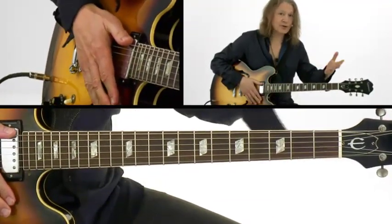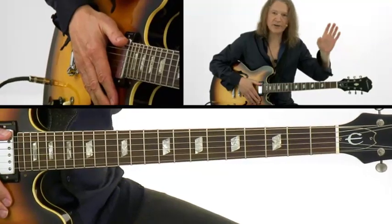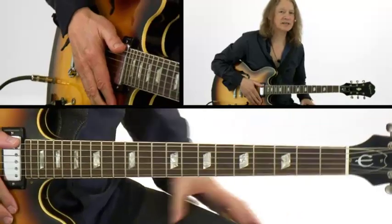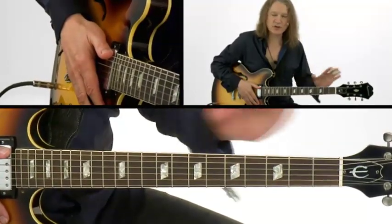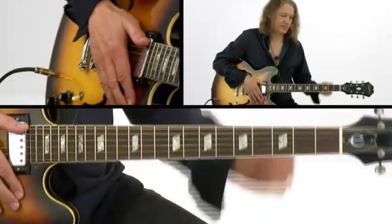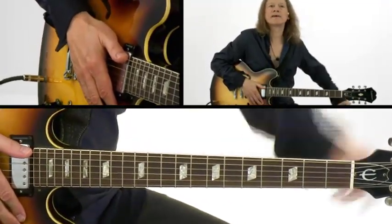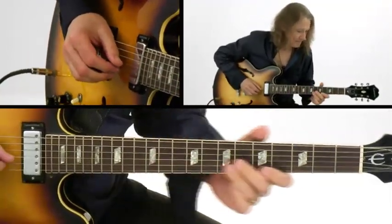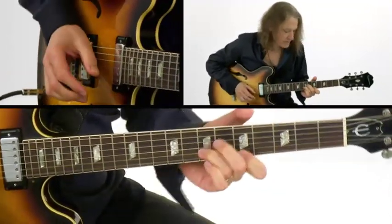Even though there are four different chords here — C major, E minor, A minor, B minor — you can play straight through all of those chords with the G major scale. And I'll do that in thirds. Let's get started.